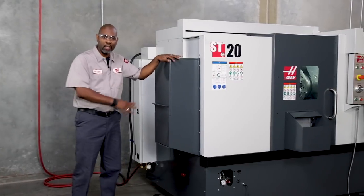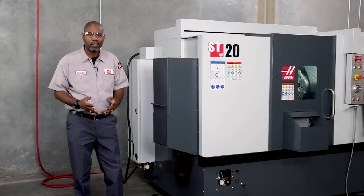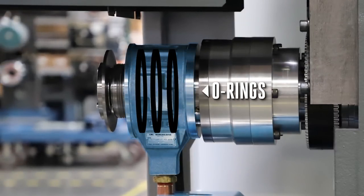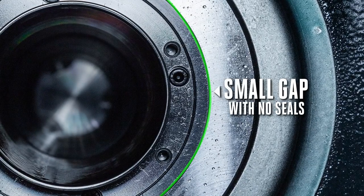The rotating hydraulic union at the back of the lathe spindle is a pretty simple device. The hydraulic cylinder has O-ring seals on the piston, but the stationary section has no seals at all. It relies on a very close fit and a controlled amount of internal leakage.